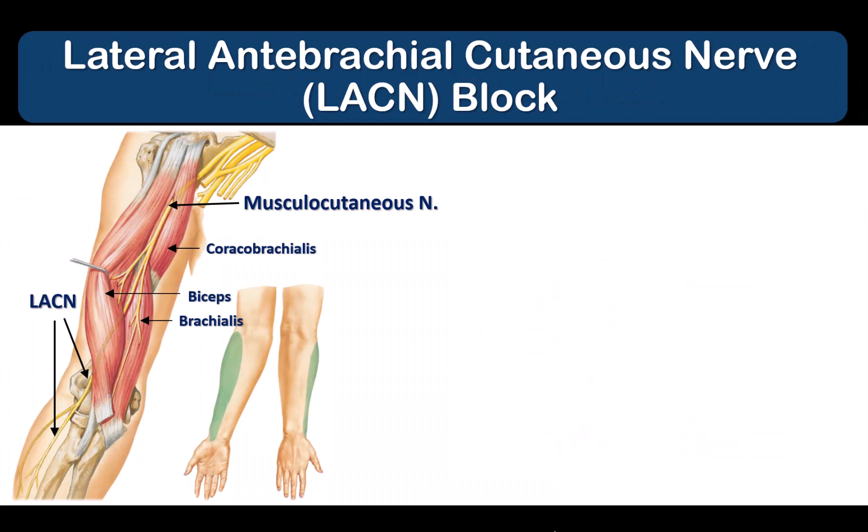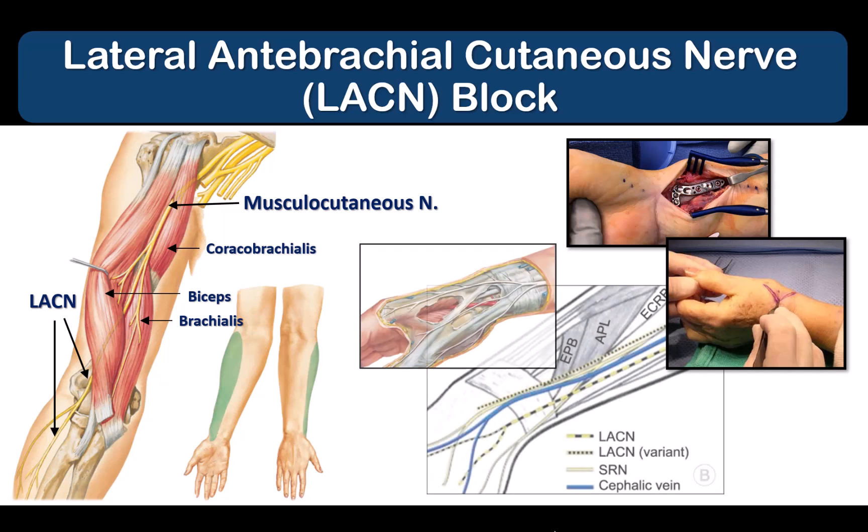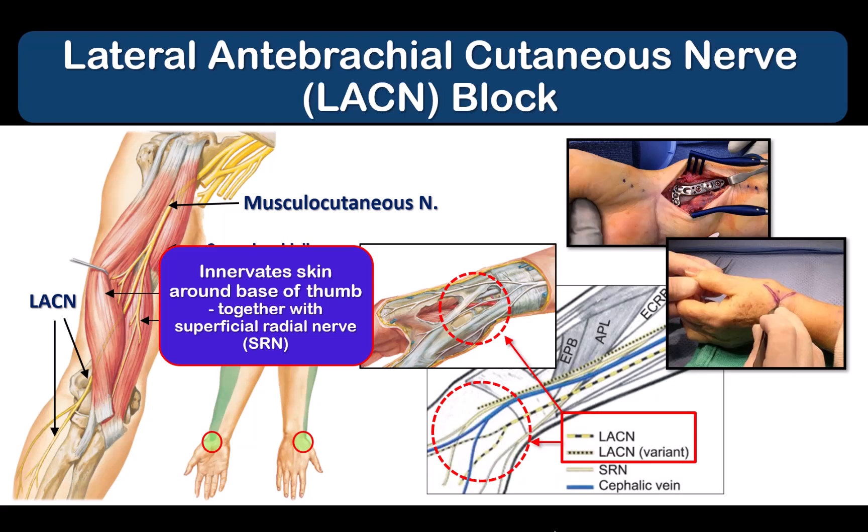The lateral antebrachial cutaneous nerve of the forearm, or LACN for short, is an essential nerve to block for surgery not just on the forearm, but also surgery on the wrist and on the hand. It is the cutaneous branch of the musculocutaneous nerve, and its own terminal branches often contribute to innervation of the region around the base of the thumb, and so it should be blocked together with the superficial radial nerve to achieve motor-sparing anesthesia of the hand.